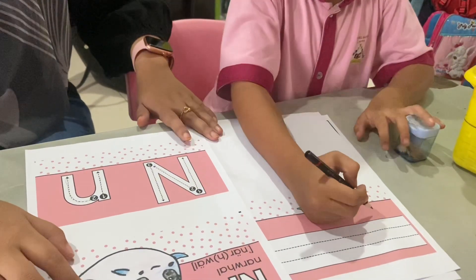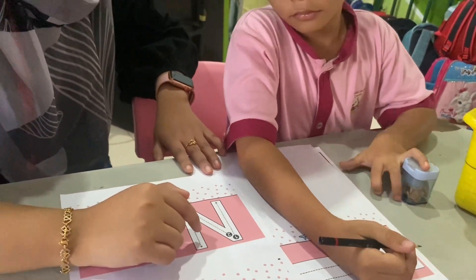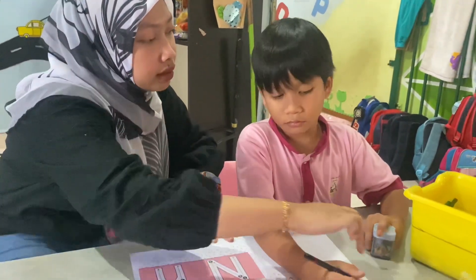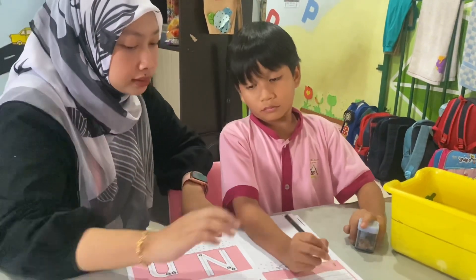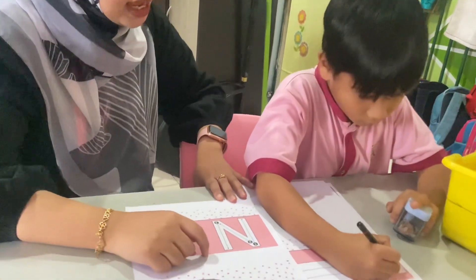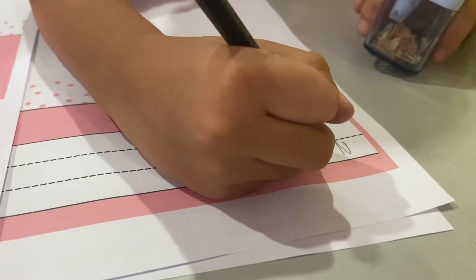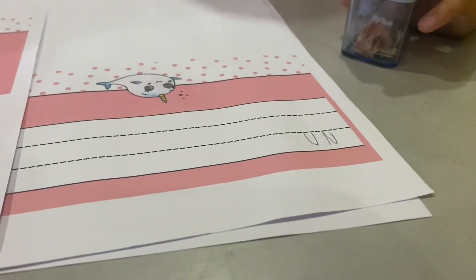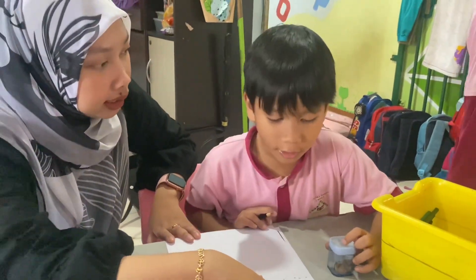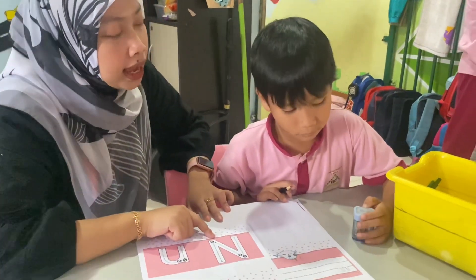Okay, for the next is, Asif, copy and paste the alphabet here. You know? Okay, do it. So, okay. This is what? N. N. This? N. Okay, and now this is N besar.